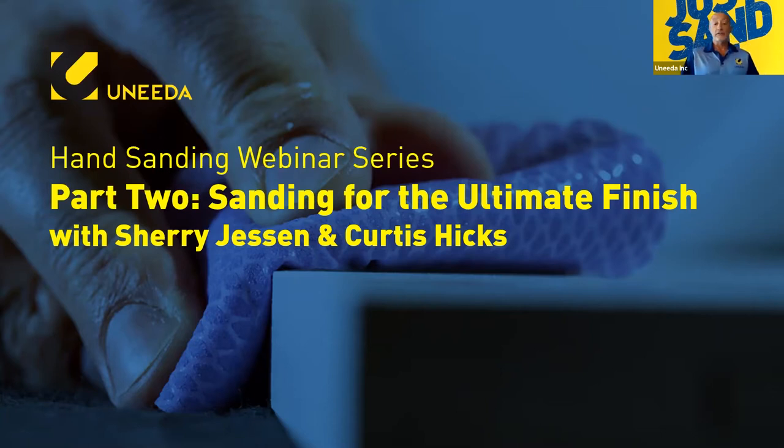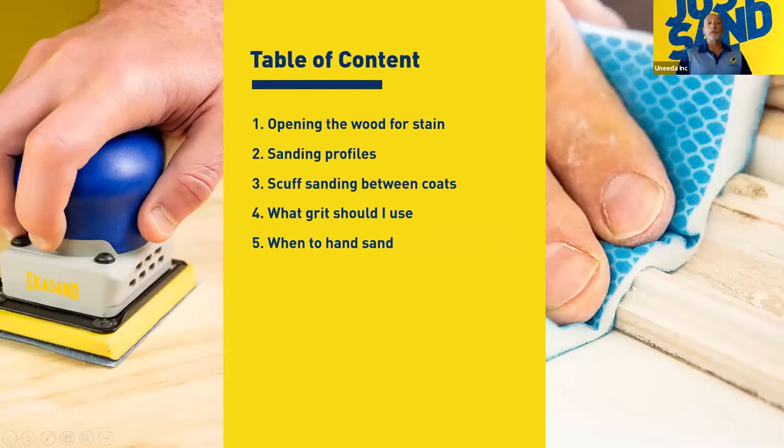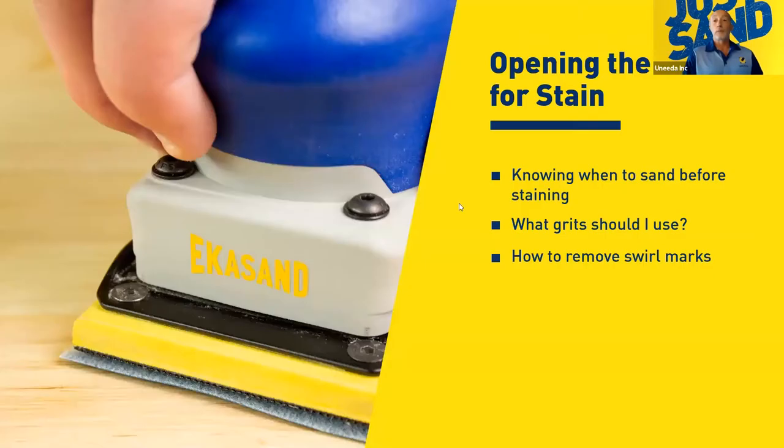Sherry Jessen, our hand sanding technician, is on the line with us by audio and she's going to be very instrumental today in educating us on hand sanding. We're going to discuss opening the wood for stain, sanding different profiles, scuff sanding between coats, what grits should be used and when, and when you need to hand sand. Sherry's going to tell us about knowing when to sand before stain, what grits to use, and how to remove swirl marks.